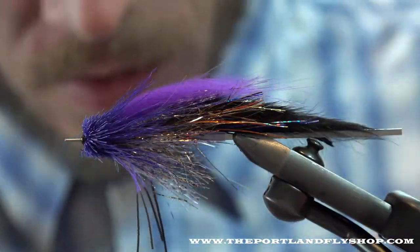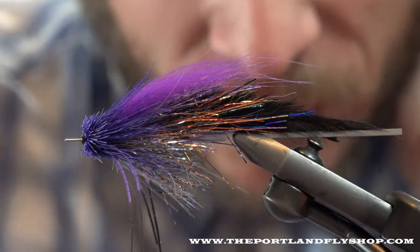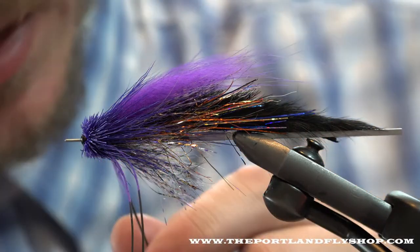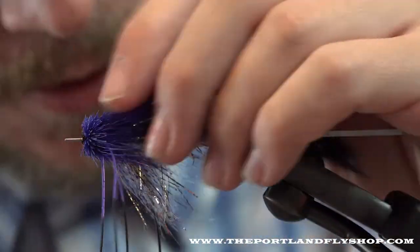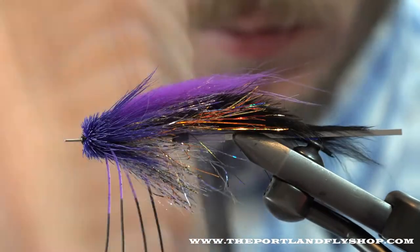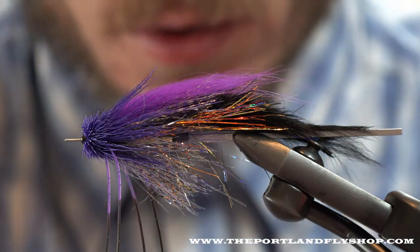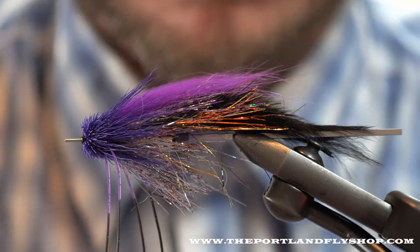And there we go — awesome! Kind of a Scandi-esque muddler. I guess if a Greg Seno fly and a Scandi fly went to dinner, lit a candle, and one thing led to another — I guess this would be the result. Thanks for watching.